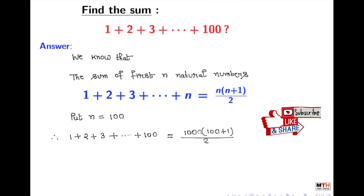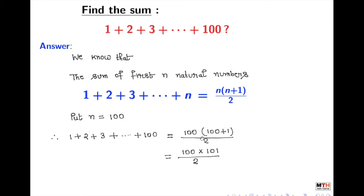And we write it here. We will now simplify it, and that gives us 100 × 101 / 2. Again simplifying, we get 50 × 101, which means 5050. And that is our desired sum.